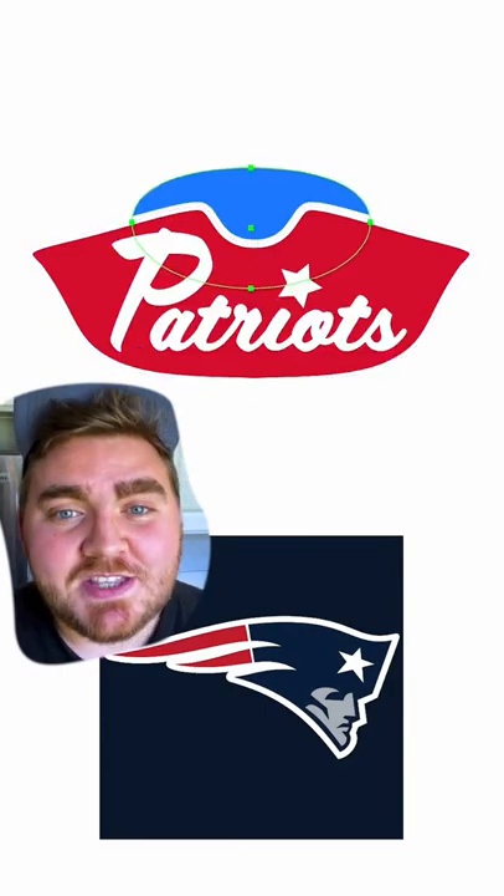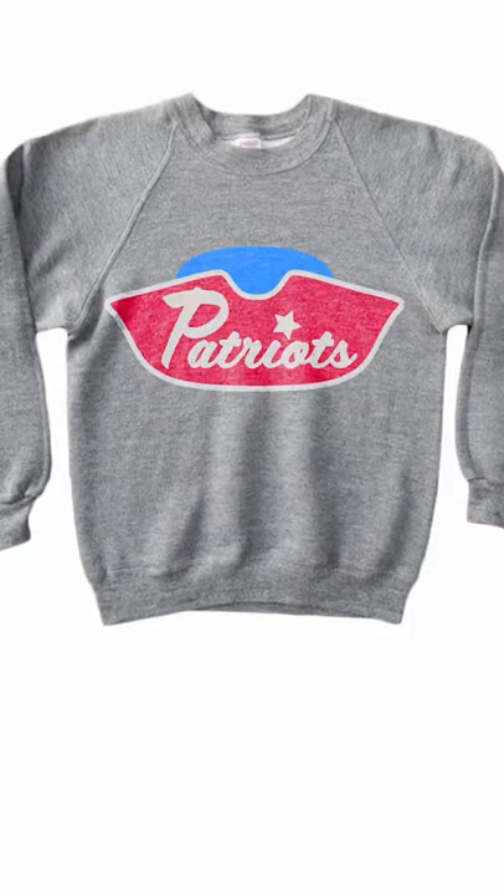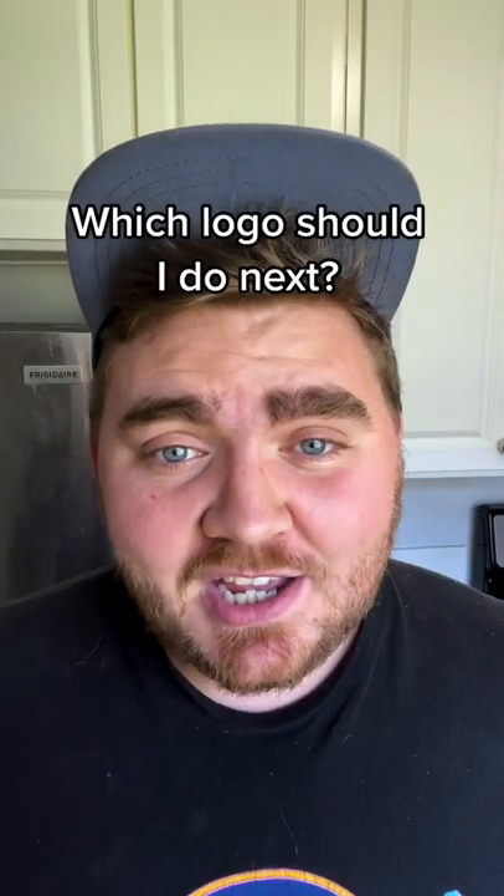So I started tweaking those and then I finally came up with something I'm happy with. This is the final result. I think this has a very classic feel and would look really good on something like a sweatshirt or a football helmet. Let me know what you think in the comments.